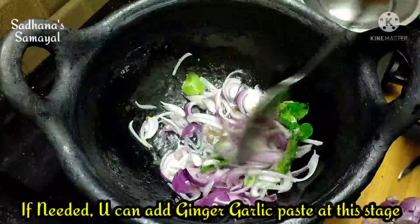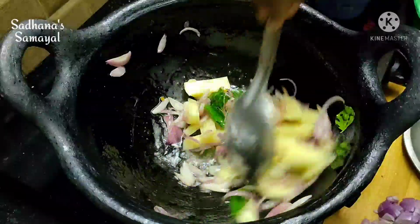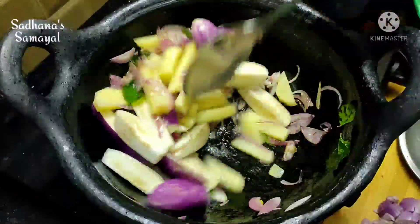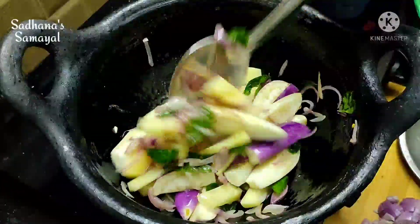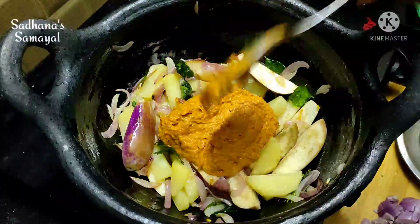Cut two halves to the size and cut the piece with a slice of raw fish. Cut the pieces and cut the piece.